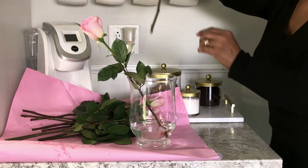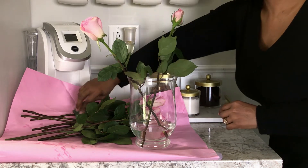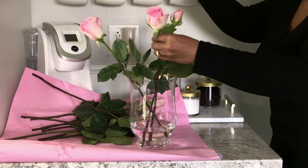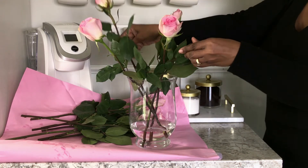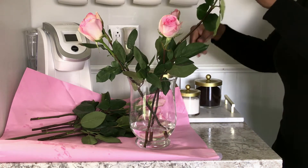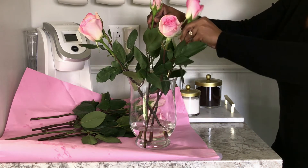My favorite chocolate chip cookies — whether faux or real — I love the vibe that plants and florals give to a space. So I went to my local florist and purchased these beautiful pink roses, and they smell amazing.